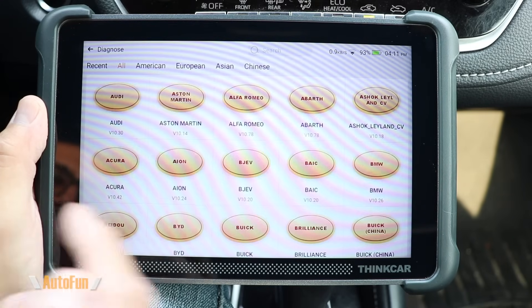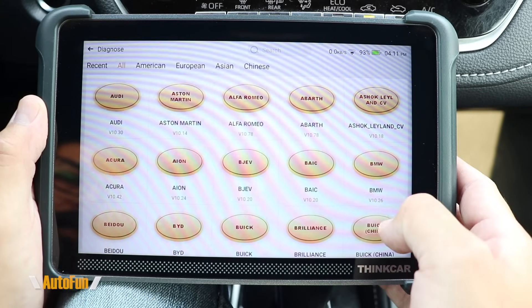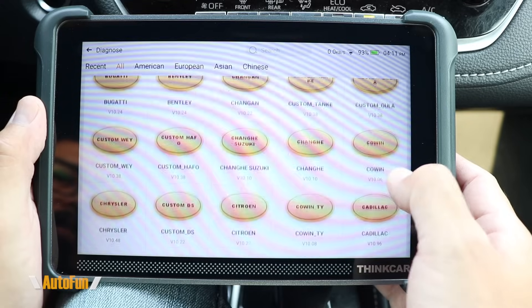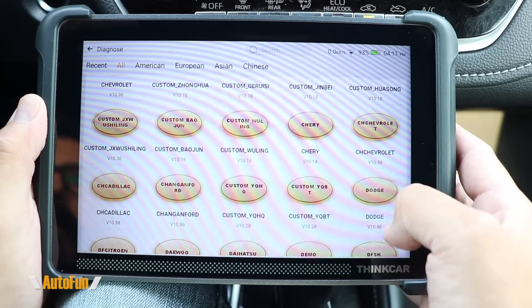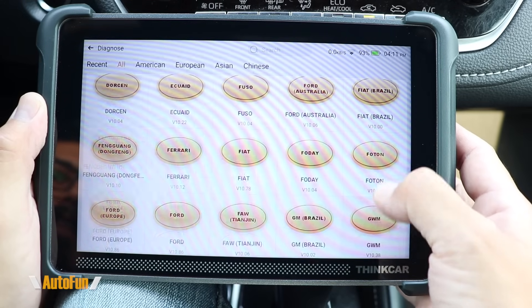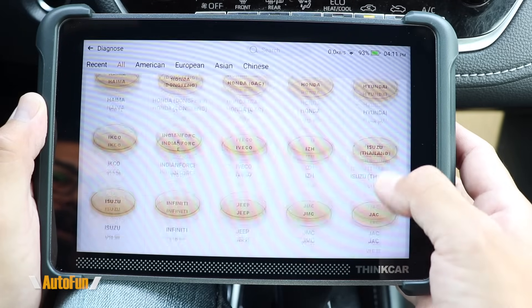The second way to diagnose a vehicle is manual diagnosis, where you select the make of vehicle and begin diagnosis from there instead of using the VIN. This is also a good time to show the vehicle coverage list — scrolling through it you can see it's quite extensive, so you can check if your vehicle's make is supported.